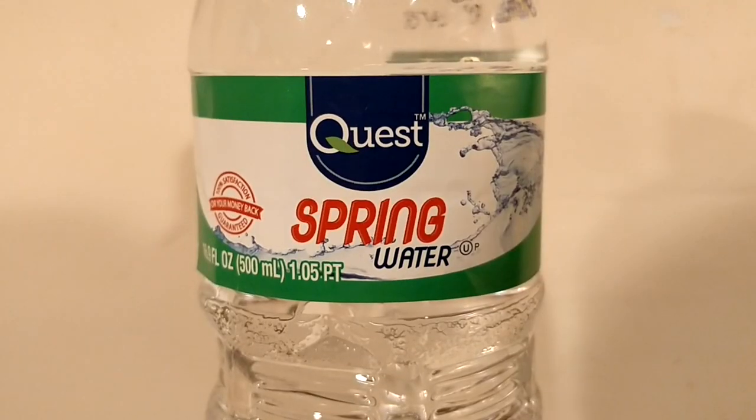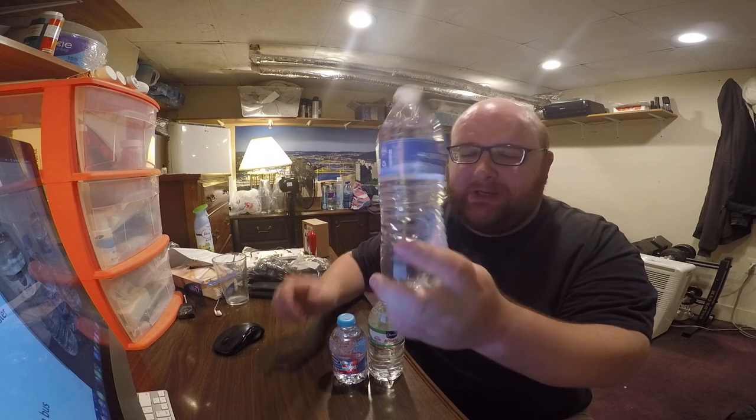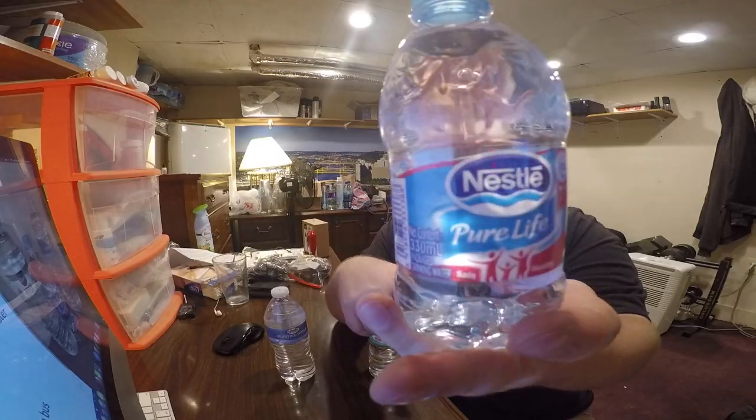First up is Quest Spring Water from the store Family Dollar. Next up is Sprouts Purified Water from the grocery store Sprouts, from Utah. And finally we have Nestle Pure Life Water from China. I've already reviewed Nestle Pure Life Water, but this one is from China — it's got a different source so it would probably have a different taste. This is a water from Ian Zuto. He sent me some waters to review from China in the past, and this is my final one to review.